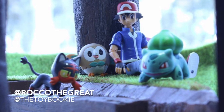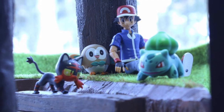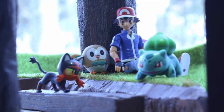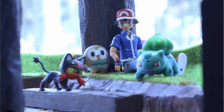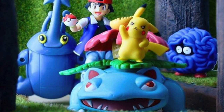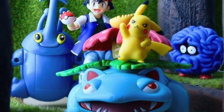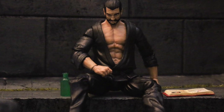Yo, everybody, this is Roger the Great, aka The Toy Bookie, coming to you with another diorama tutorial video. And in today's video, it'll be a nice little tip, just like my lighting video that was a huge hit. Go back and watch Best Lighting for Dioramas. This is the best artificial grass for your dioramas, toy photography, everything. Everything you need to know is going to be in this video.